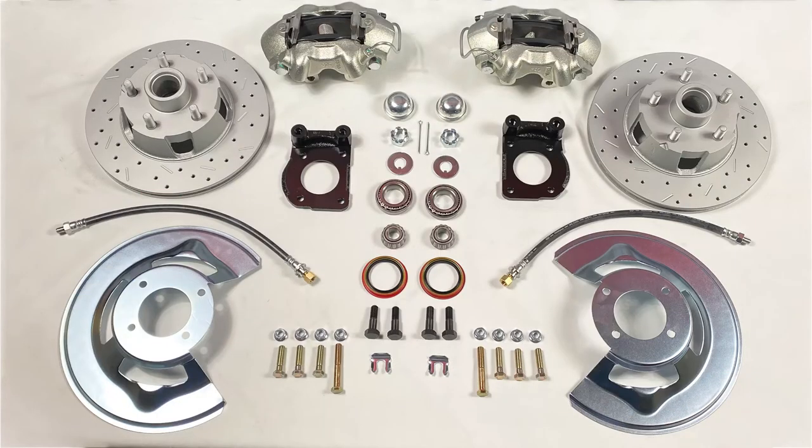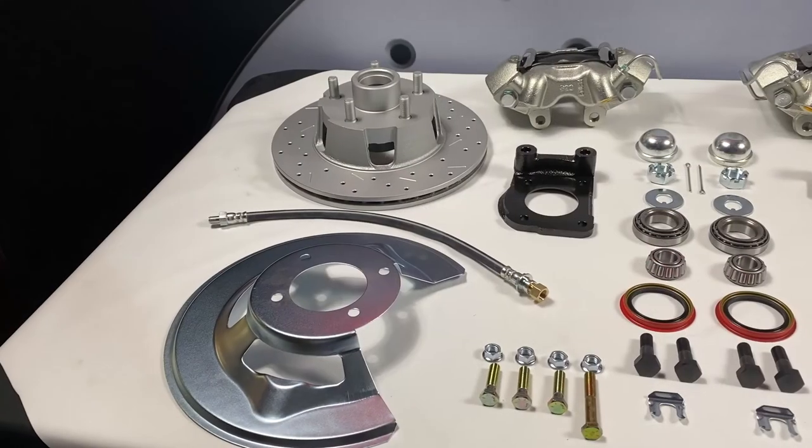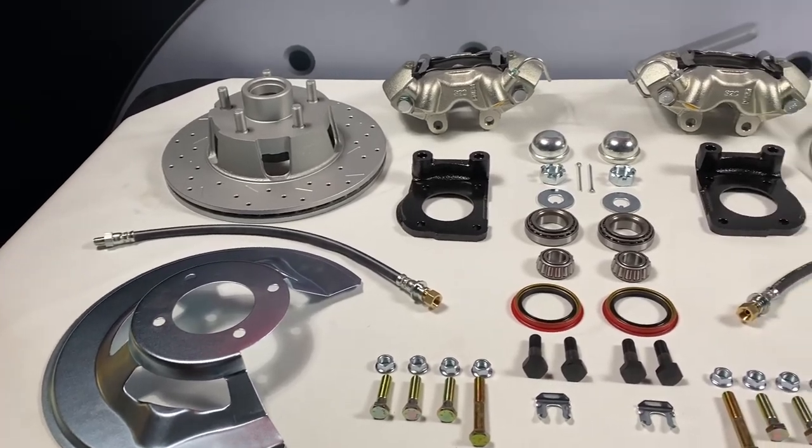At the wheels, this kit uses our Max Grip XTS 11-inch rotors and zinc-plated cast-iron calipers with stainless steel pistons. We've also got red and black powder-coated caliper upgrades available.